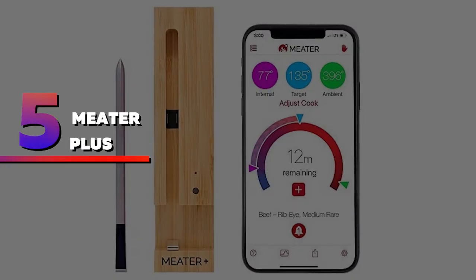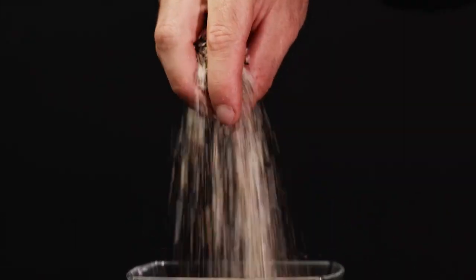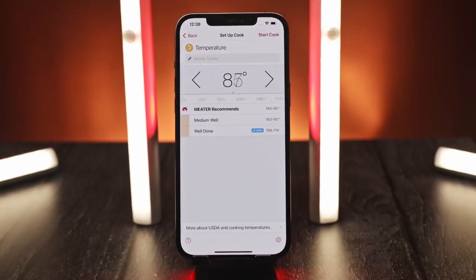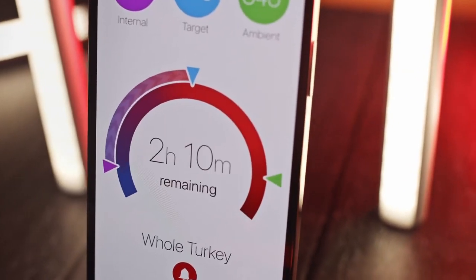Number 5: Meter Plus. This wireless thermometer pairs with an app via Bluetooth so you can keep an eye on your steak's temperature from your phone. When you let the app know what you're cooking and select your desired doneness, it will calculate the estimated cooking time.